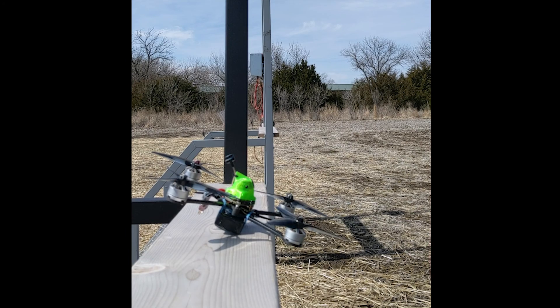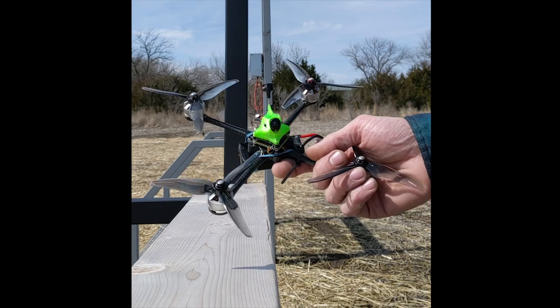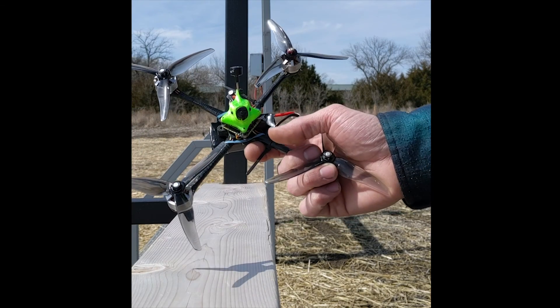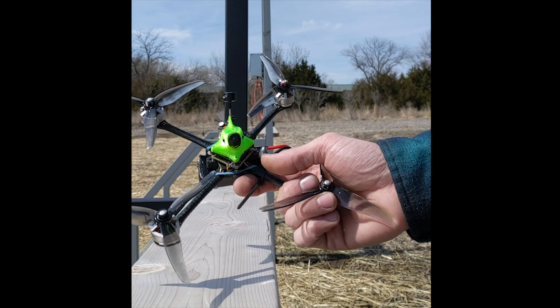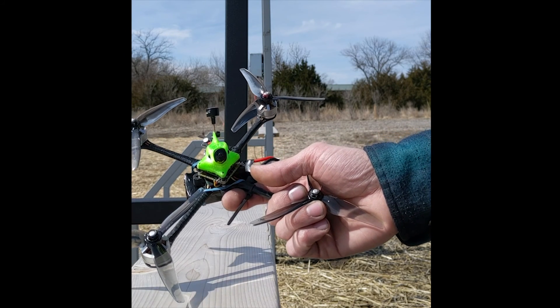Hey guys, this is Aaron from DamFastFPV here today to show you this — the Blitzneal frame from DamFastFPV featuring this BetaFPV board. It's the first ever 6S capable all-in-one whoop-size board, supposed to hold 35 amps. We'll see what happens.